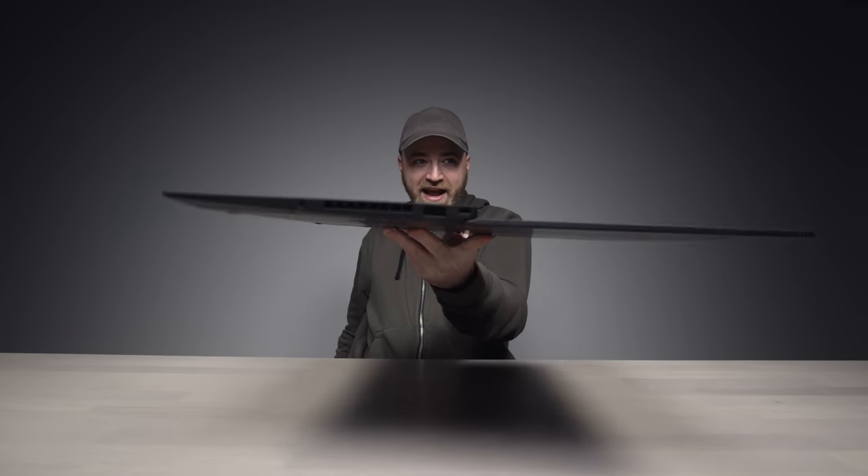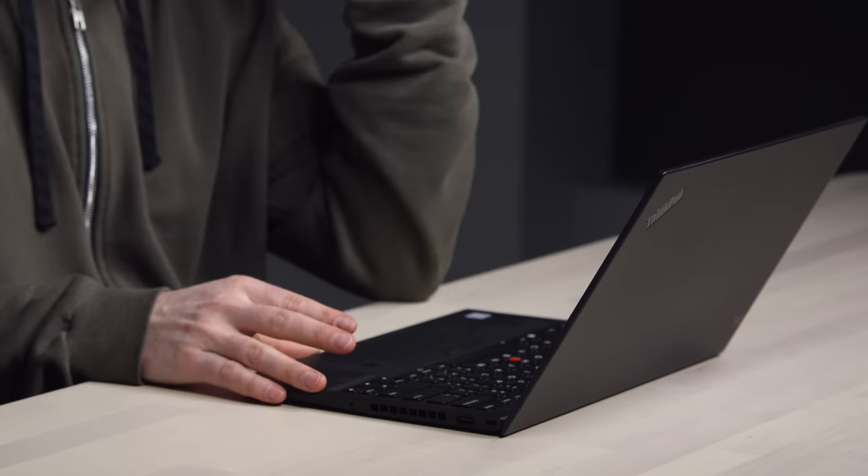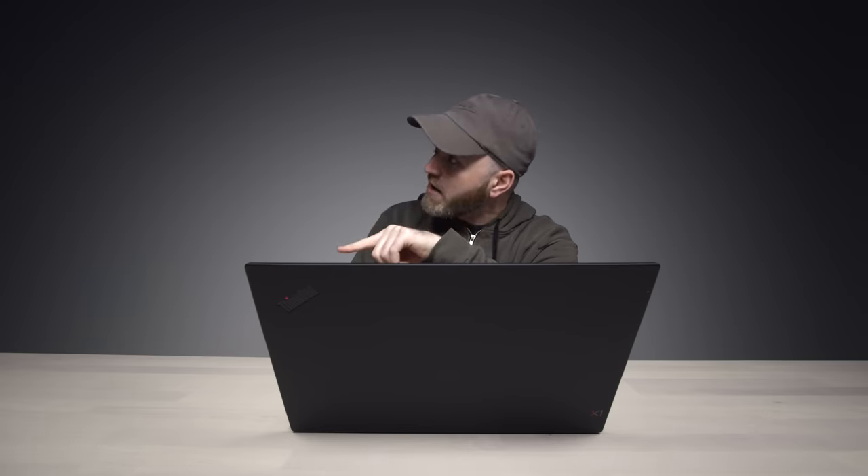Look at it when you hold it like that — it's slender, super light. What's the weight, Will? 2.5 pounds — so lighter than a MacBook Air. You're saving a quarter of a pound. Maybe you want the quarter pounder. Maybe you need to carry this and a quarter pounder.